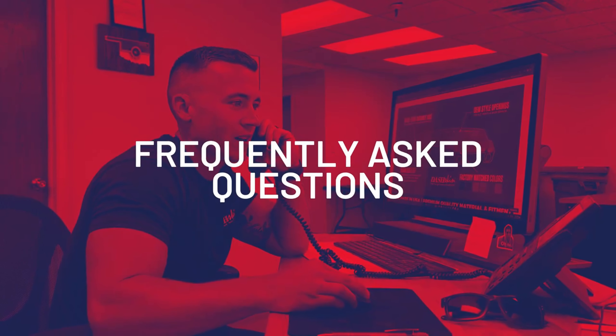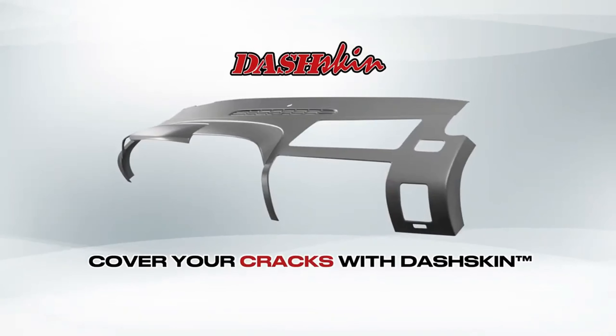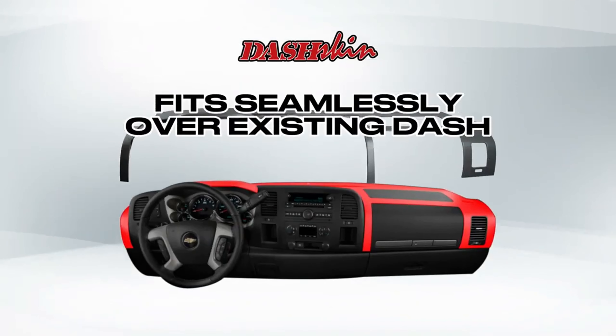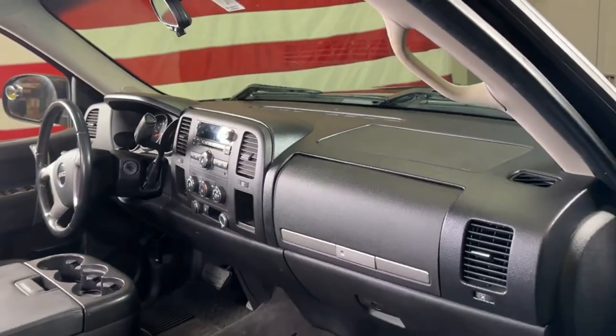Now let's address some of the most commonly asked questions we get about our product. What is a DashSkin? Well, a DashSkin is a hard plastic dash cover molded precisely to the shape of your dash. It easily installs over your cracks and holes like a shell to make your dashboard look brand new.